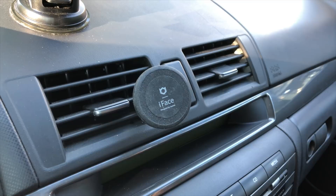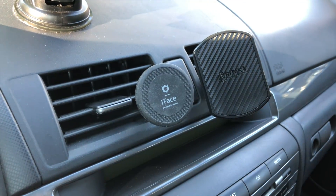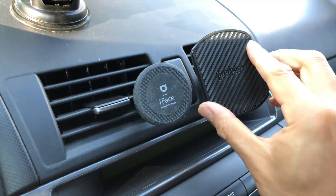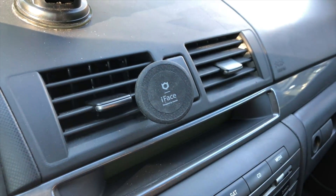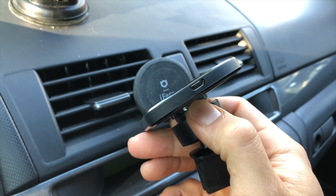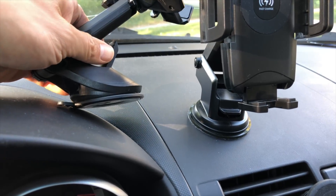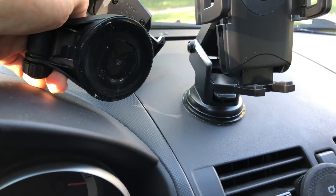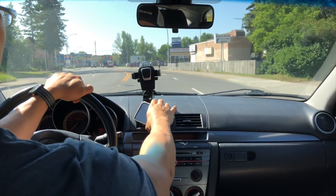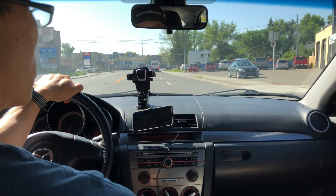Using the Mag Mount Qi has changed my opinion slightly because it makes the entire Qi charging experience in my car relatively annoyance-free. The Mag Mount Qi is a slightly evolved vent mount — the entire surface of the mount is much larger than your average magnetic mount. Pataka offers two other mounting methods: a suction cup and a CD slot. I personally prefer the suction cup as I don't like having my vents blocked at any time of year. You can mount your iPhone in any orientation, but the magnets only fit one way so you can't switch between landscape and portrait on the fly.